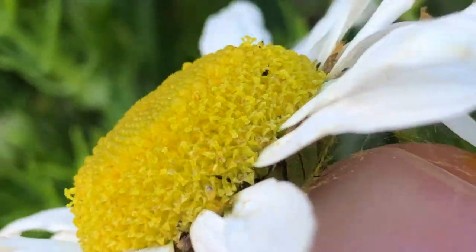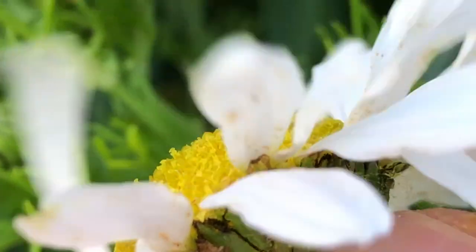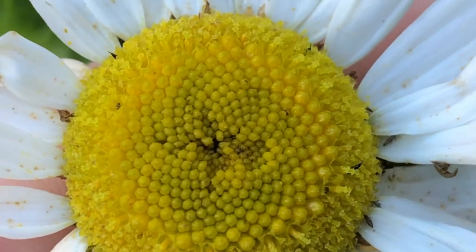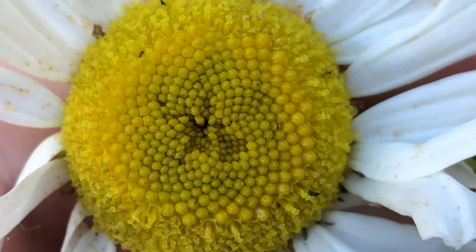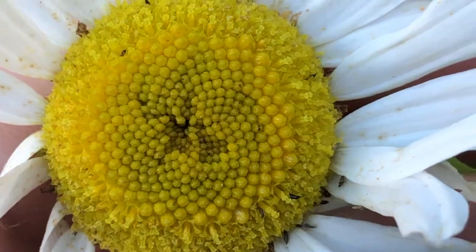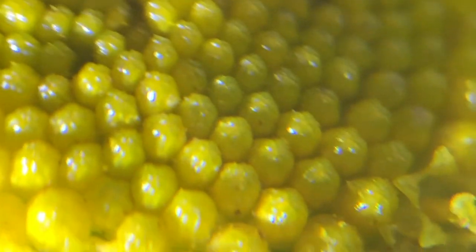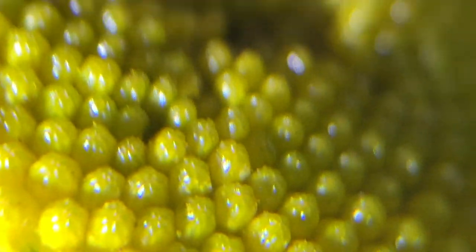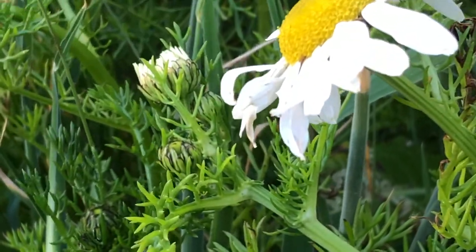It's supposed to have ray florets, which are these petal-like structures, and then disc florets which I think are these things in the middle. So these here are the disc florets I think. So there you have it — sea mayweed.